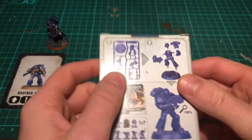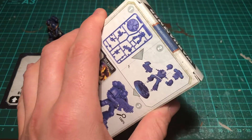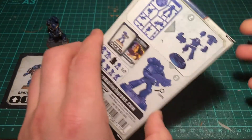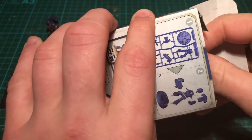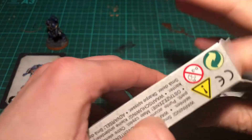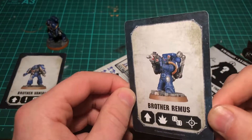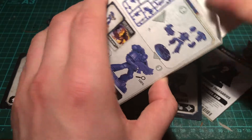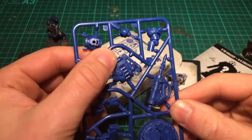We're going on to a whole new box, brand new, all sealed up, no idea what's inside — probably going to be another marine, but let's break into it and see what we've got. Who do we have? It's Brother Remus — awesome! It's the one with the rocket launcher. That's really cool, nice little detail, him kneeling down with the rocket launcher. Really fun to paint — brilliant, nice little fun pack to paint up.